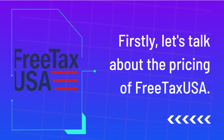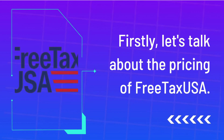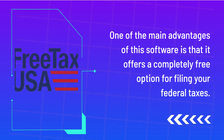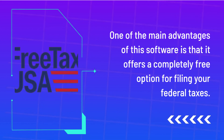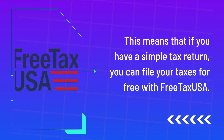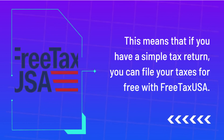Firstly, let's talk about the pricing of FreeTaxUSA. One of the main advantages of this software is that it offers a completely free option for filing your federal taxes. This means that if you have a simple tax return, you can file your taxes for free with FreeTaxUSA.